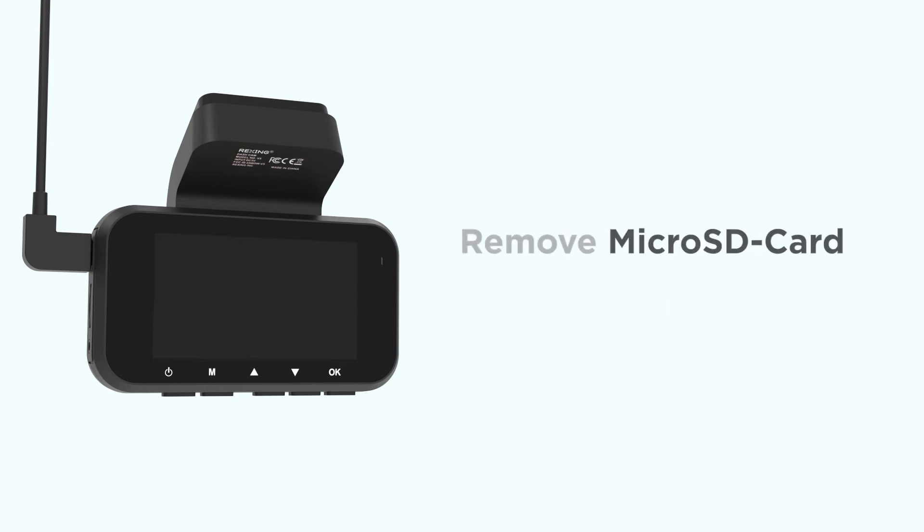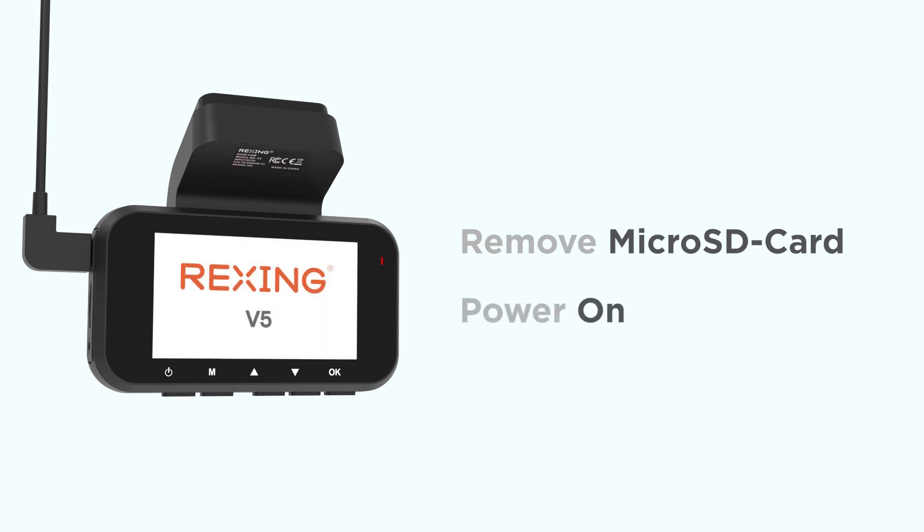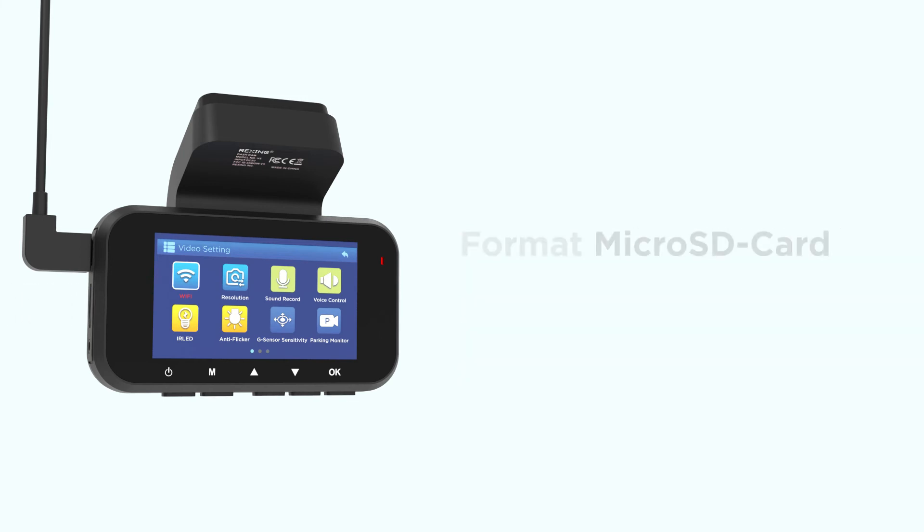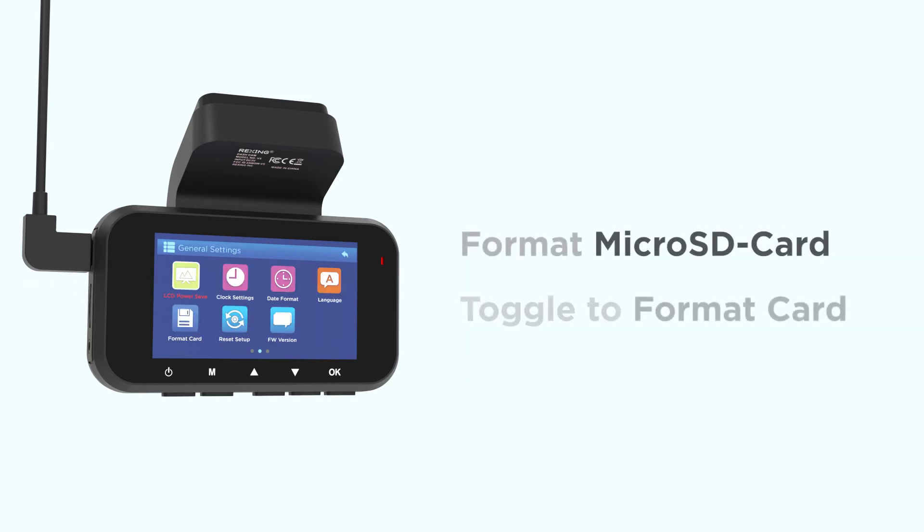Now there's only one more thing to do. Remove the memory card and power on the unit. After power on, insert the memory card and format the card one more time. It's very important that you do this step, as it'll clear the firmware file off of the memory card. If you don't format the card at this point, your camera will keep reinstalling the firmware each time it's powered on until you do.